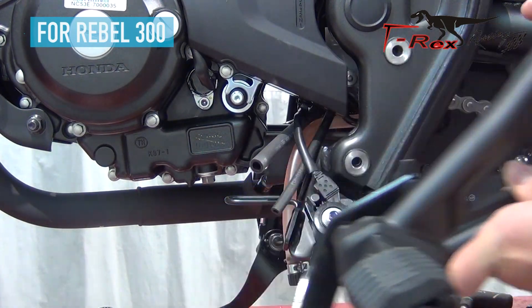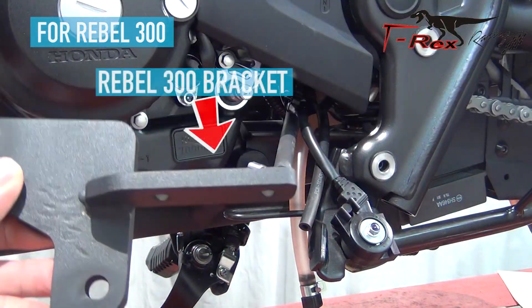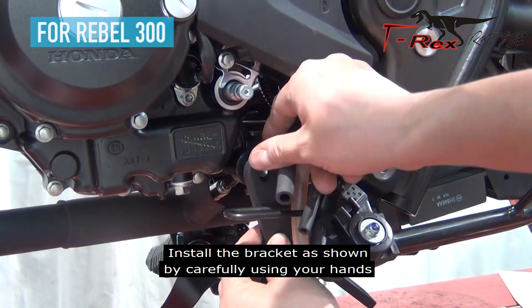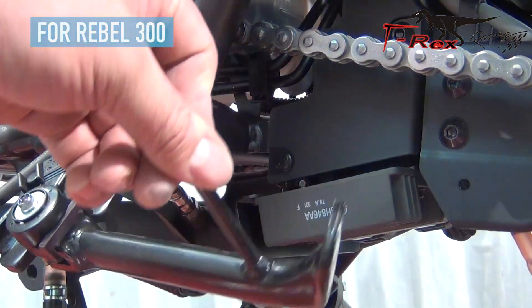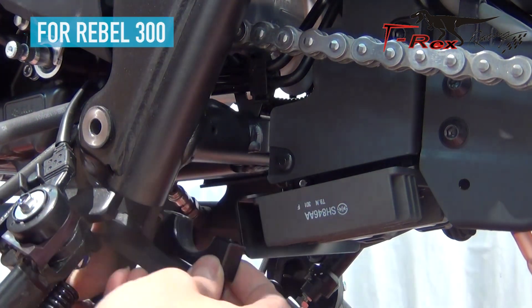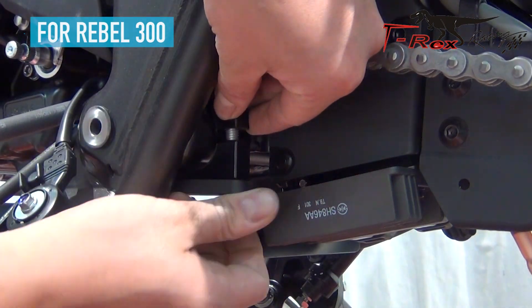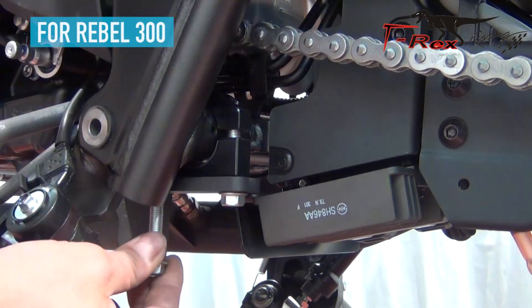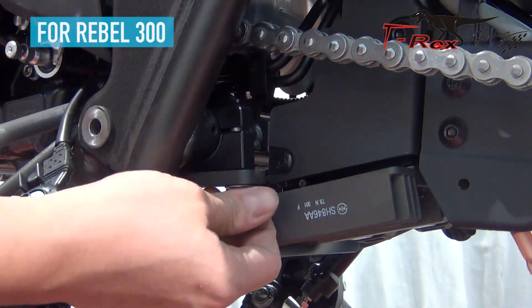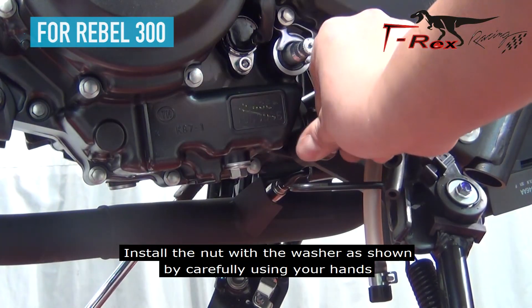Remove the bolt as shown by using the 10mm hex key. Install the tube bracket as shown by using the 10mm hex key. Install the nut with the washer as shown by using the 10mm hex key.